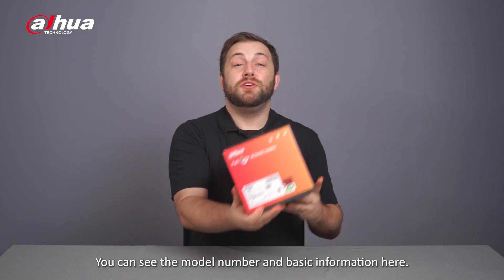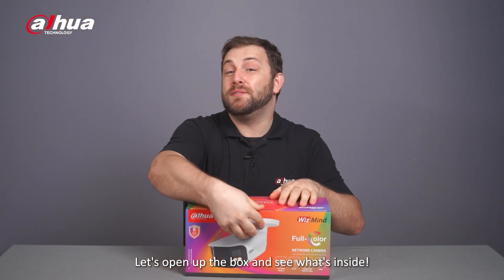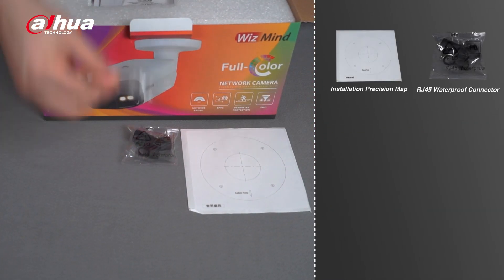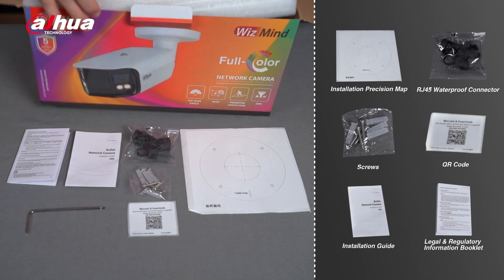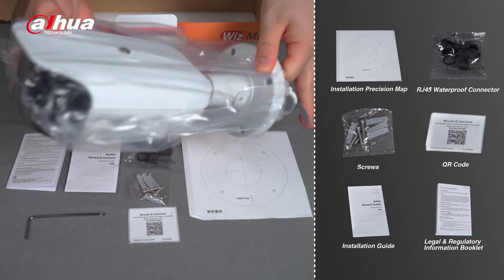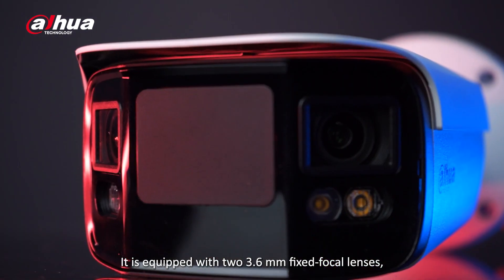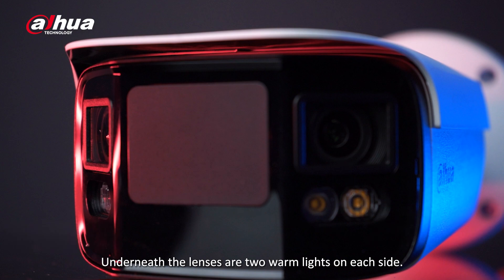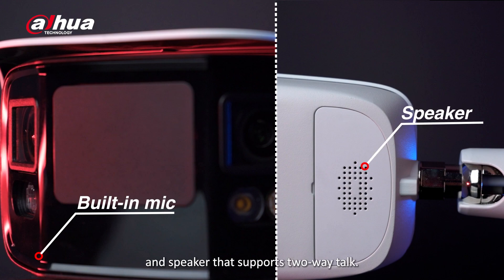Here's the product box — you can see the model number and basic information here. Let's open up the box and see what's inside. It comes in a metal casing with an IP67 rating. It is equipped with two 3.6mm fixed focal lenses, making it a dual-lens camera with a 180-degree field of view. Underneath the lenses are two warm lights on each side, and below that is a built-in microphone and speaker that supports two-way talk.